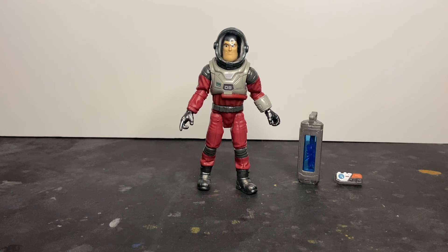Ladies and gentlemen, there you have the Disney Pixar Lightyear Crystal Grade Series Buzz Lightyear in XL-09 flight suit by Mattel.